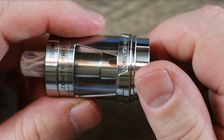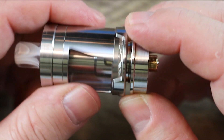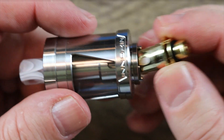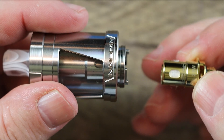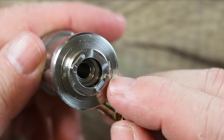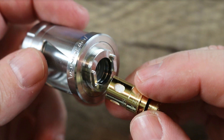Now if you wanna change the coil, it's very simple. Like every other sub-ohm tank, just take the base off — threading is super, super smooth. Nice job with that. Coil pops up. When the coil pops up, the juice flow control kicks in and you don't have to worry about leaking juice, even if you pull the coil out and hold it upside down — the juice will not come out. Nice job on that.